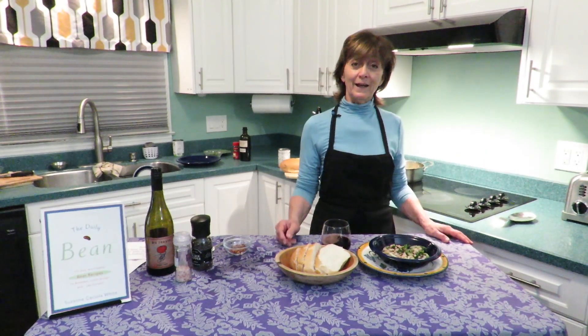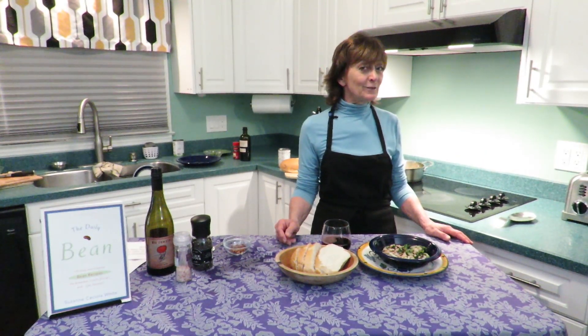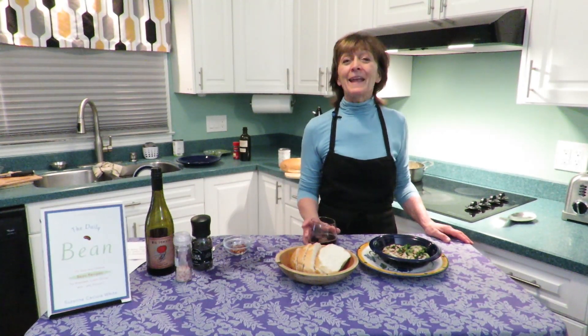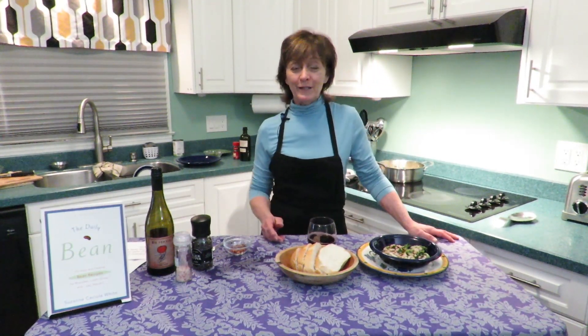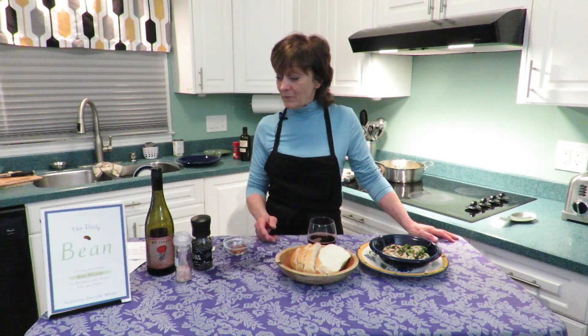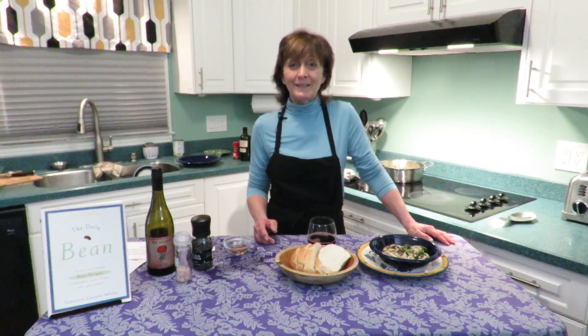Speaking of Endicott — hey Julie, Suzy, Lauren, Patty! If you're all enjoying these videos and they're bringing any kind of health into your life right now, please feel free to subscribe to the Daily Bean YouTube channel. Thanks for listening.